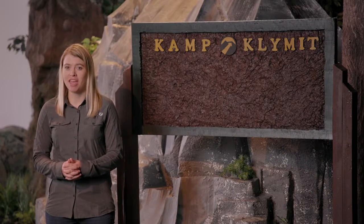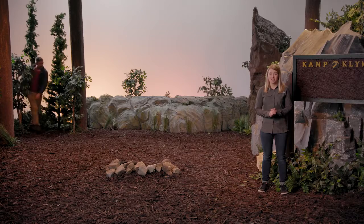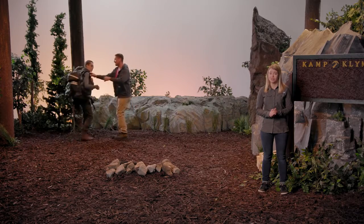Hi, I'm Sierra from Climate and this is the Insulated Static V. The Insulated Static V has extra insulation to give you a great night's sleep in cold temperatures.